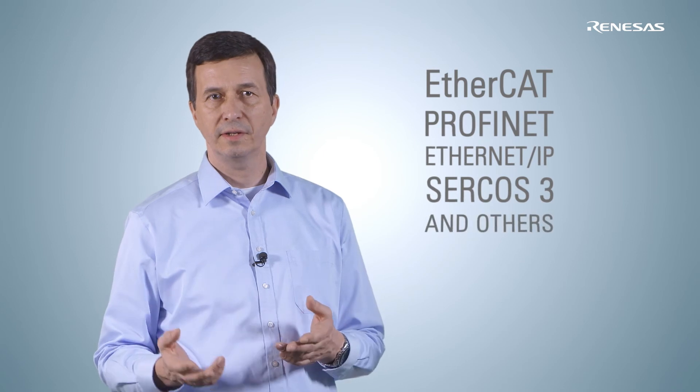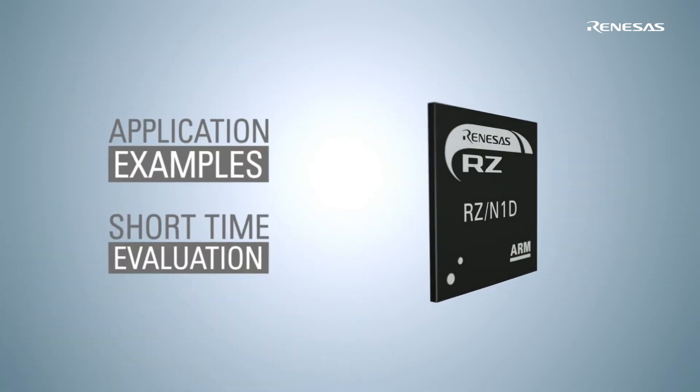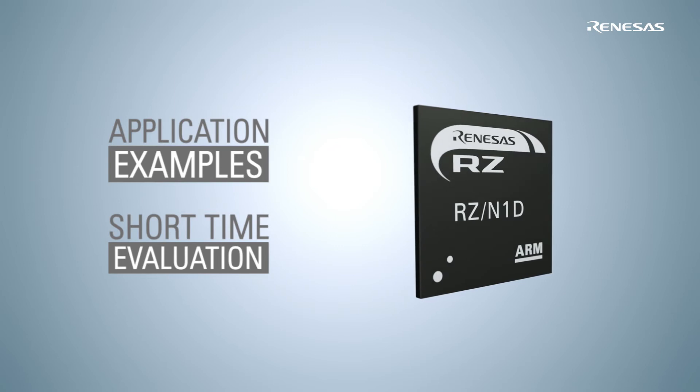Protocol stacks like EtherCAT, PROFINET, EtherNet IP, EtherCOS3, and others are included in our RZN1 software. These are complemented with an application example which you can evaluate within a short time.